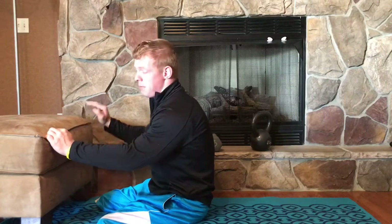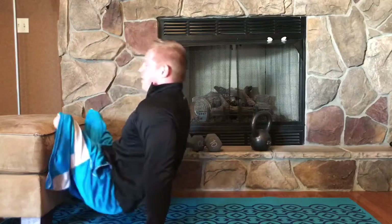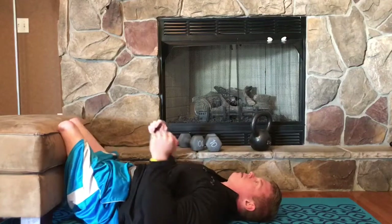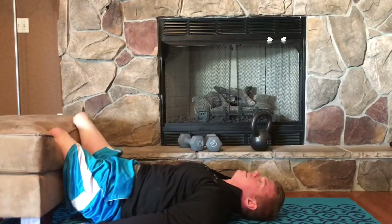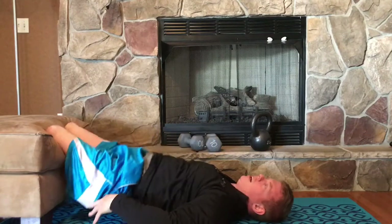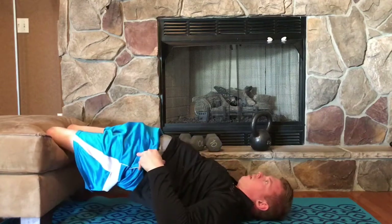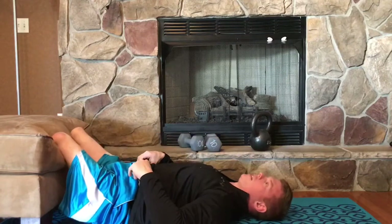And then into a bridge. This one is one that you're definitely going to want a raised surface for. It doesn't have to be as big as this ottoman — it can be a small stool or a chair, whatever you've got will work. Placing the end of my legs on the surface here, I'm going to press in, raise the hips up by squeezing my butt cheeks together. Five or ten of those.